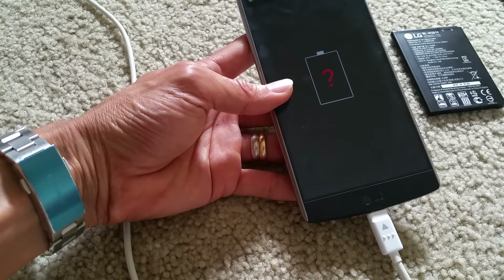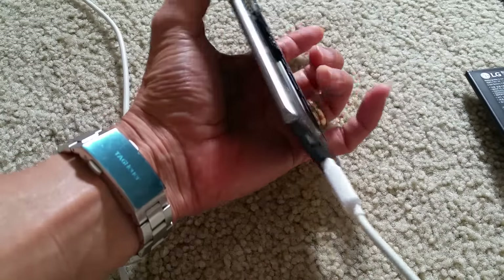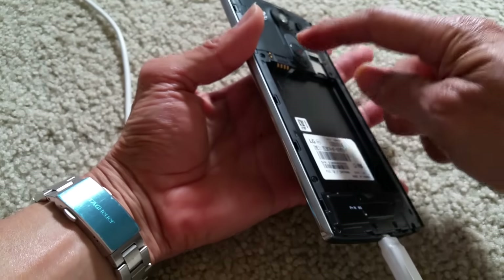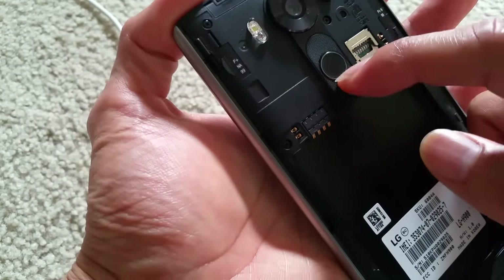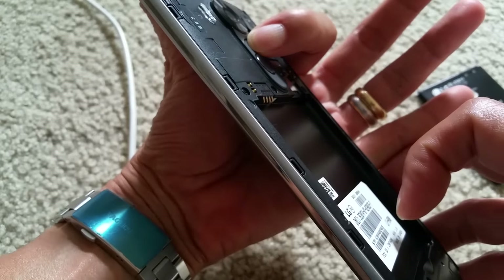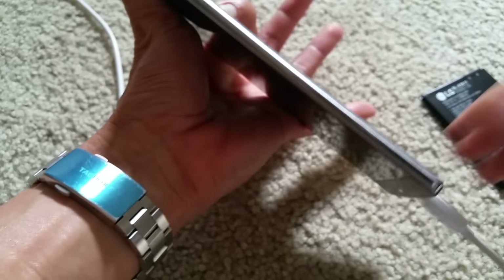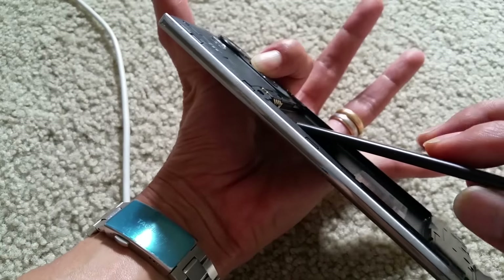Now you see a question mark with the battery because there's no battery in there. Before you do anything, you need to press and hold down your volume up button. Make sure you don't touch the power button — sometimes I did that and it does not work. So press and hold down the volume up button while you put in the battery.